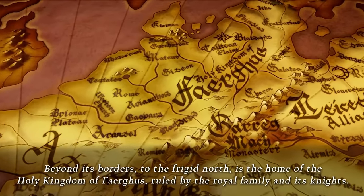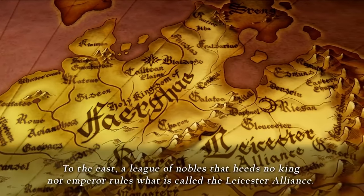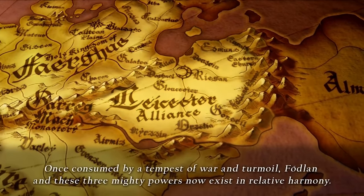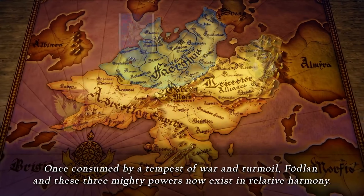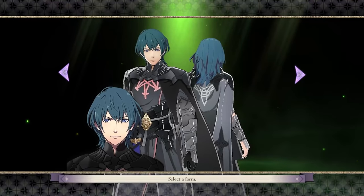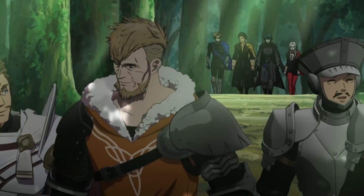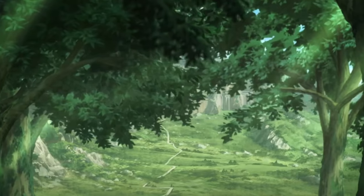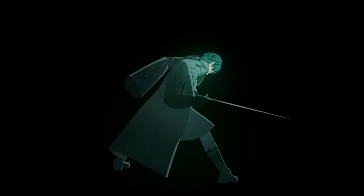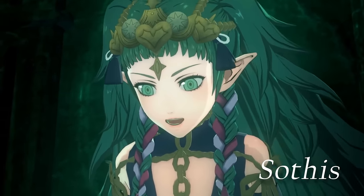We have two news stories to talk about today — one dealing with Atlus and one with Fire Emblem. Before I get into that, we're giving away a Nintendo Switch OLED, a PlayStation 5, and an Xbox Series X. Since the studio renovation is taking longer than expected, we might extend the entry date past February 28th into March. We'll have an update before the end of the week, but go ahead and enter — we are legitimately giving these away.